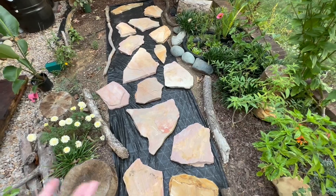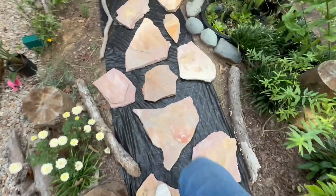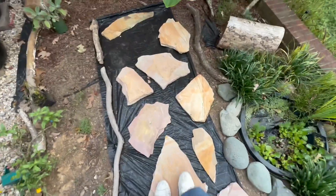But seriously, it's so beautiful already. For now, we're just going to do gravel in between, and then throw in some ground cover in the spring.